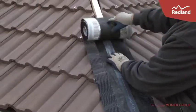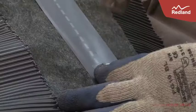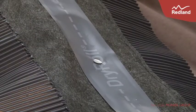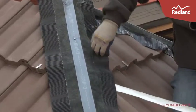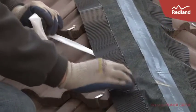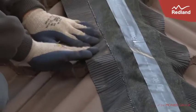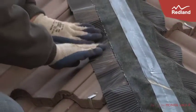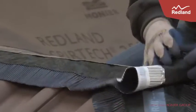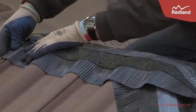Ensure that the slates and tiles are dry and free from dust and any other surface contamination. Lay the rollable membrane centrally along the hip batten and secure with a staple or felt nail. Remove the protective backing from the butyl edge sealing strip and dress the crimped edges of the rollable membrane neatly down onto the surface of slates either side of the hip to produce a continuous surface contact. Where the hip intersects with the ridge, ensure the rollable membrane on the ridge overlaps the rollable membrane on the hip by a minimum of 50mm.